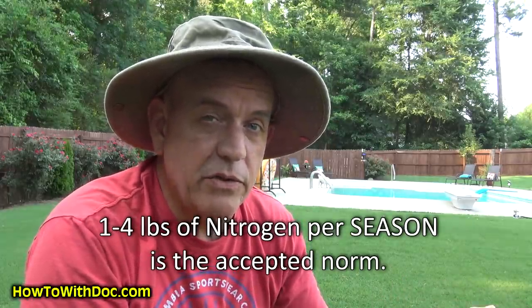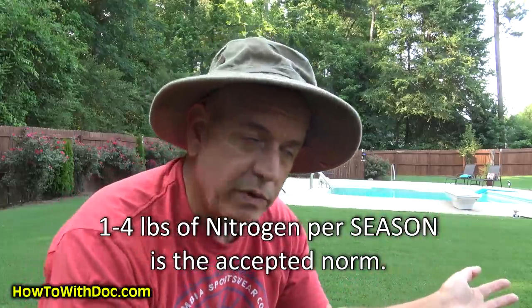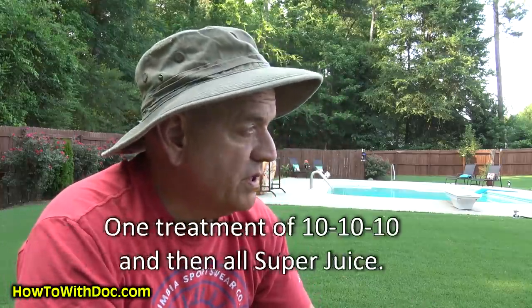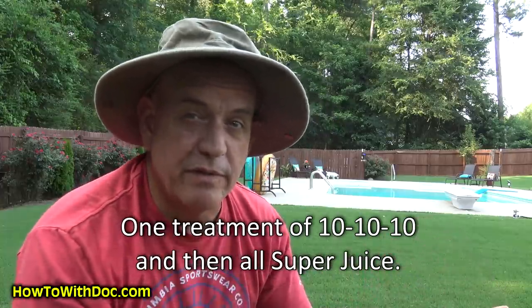Let's talk a little bit about pounds of nitrogen. Anyone who has access to Google knows: one to four pounds of nitrogen per growing season is what your lawn needs. The more sandy your soil, the more nitrogen you need; the more clay-based, the less nitrogen you need.